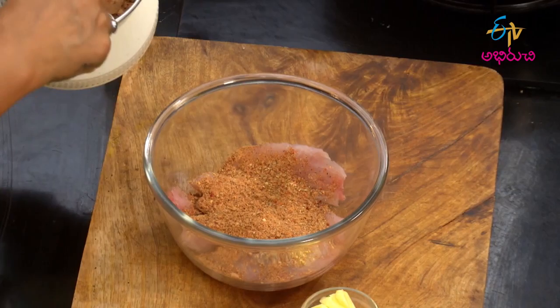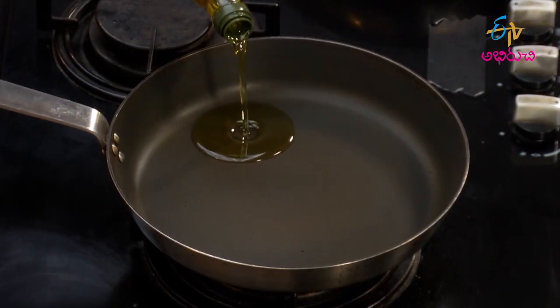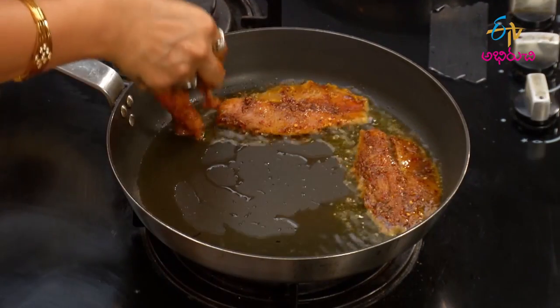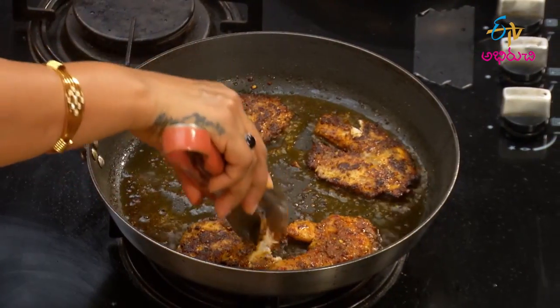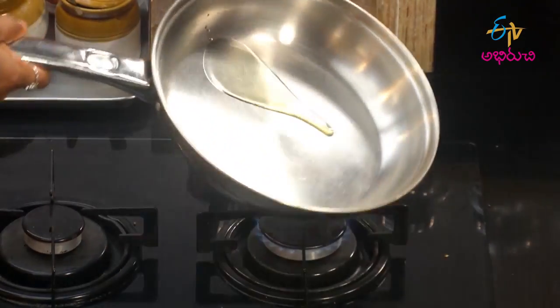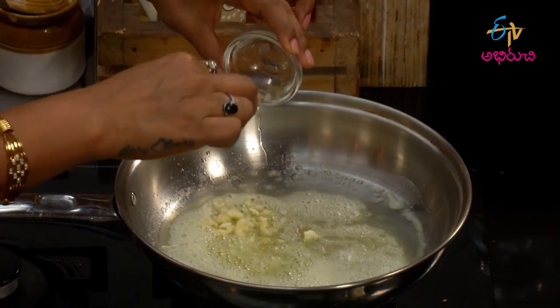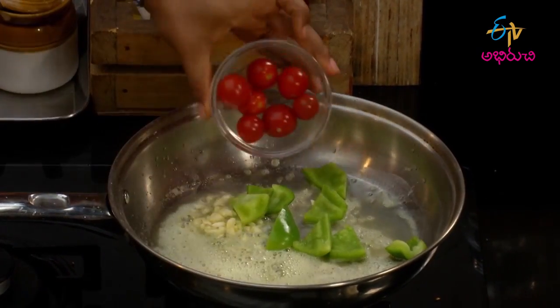Let's mix the fish in our pan. Add the fish and then we have a little olive oil, a little oil, and then mix it with a little oil. Then we have to add the scallops and the cherry tomatoes.